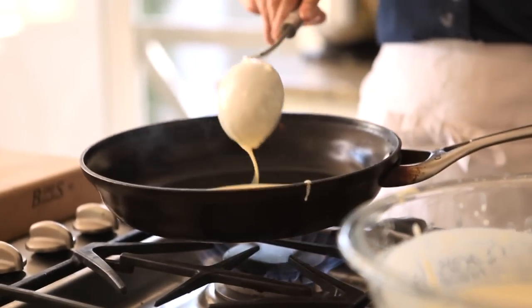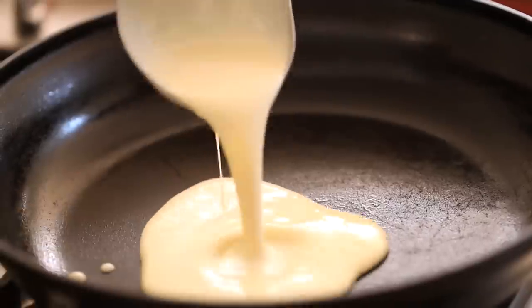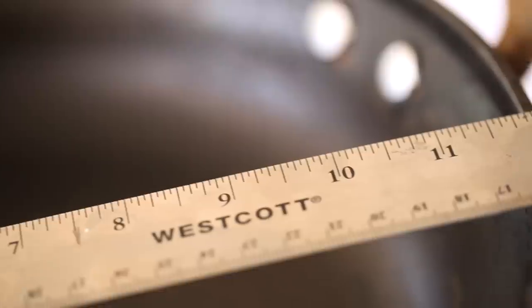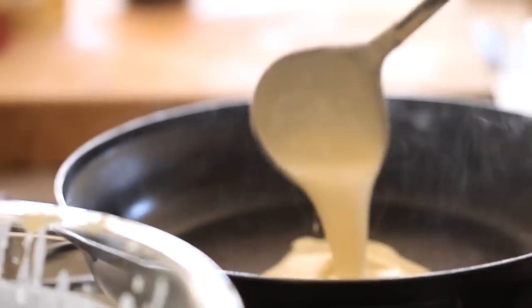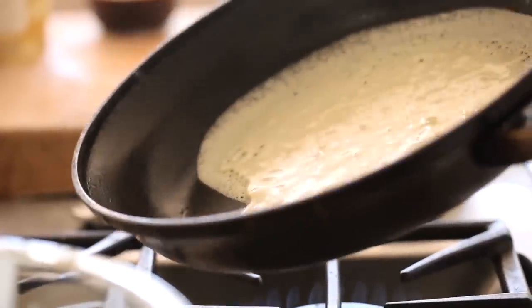Tip number two is really the pan, because a great crepe has a nice thinness as well as springiness to it, and it really has to do with how much batter hits that pan and what the circumference of the pan is. I have found over the years that the best pan is a 12-inch nonstick skillet. So the circumference is 12 inches, but the actual bottom is 9½ inches. That is the perfect size to create the perfect thinness of a crepe.